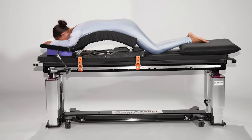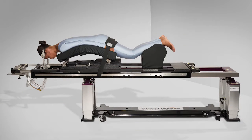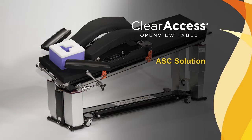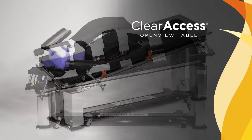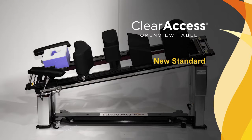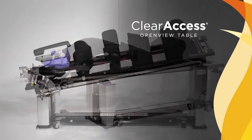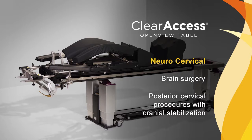The Clear Access Table is the only spine table on the market with three pre-set configurations, each organized in response to customer feedback and intended to deliver the right equipment for specific clinical practices. The ASC solution is configured to support practices dedicated to outpatient spine procedures and interventional pain management. The New Standard is configured for hospital-based spine practices and can support anterior, posterior, and lateral spine procedures. The neuro-cervical configuration supports practices that include brain surgery and posterior cervical procedures requiring cranial stabilization.